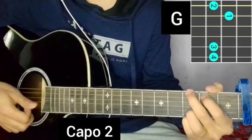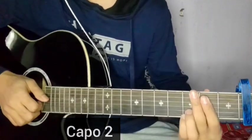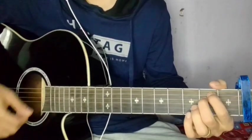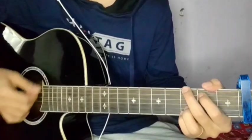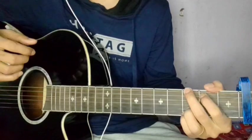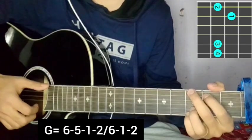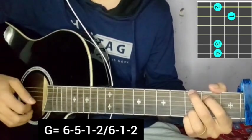The song is in G and I will learn the chords and rhythm pattern starting from the second fret. This is very good — I will go slowly through the chord once, then the plucking. For basic plucking: six, five, one, two, six, one, two on the G major chord.